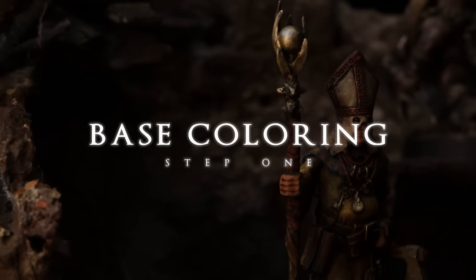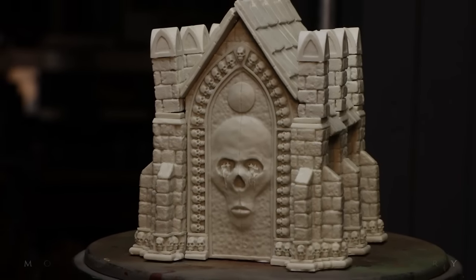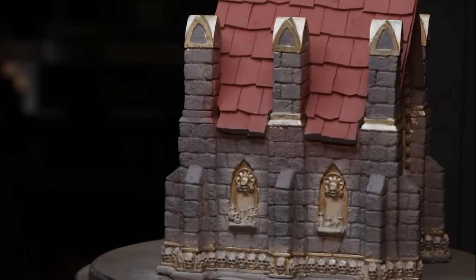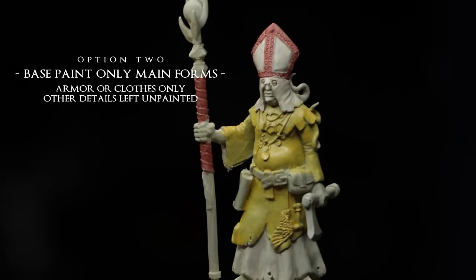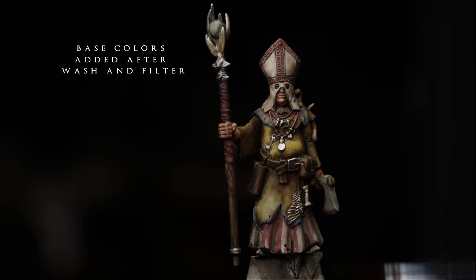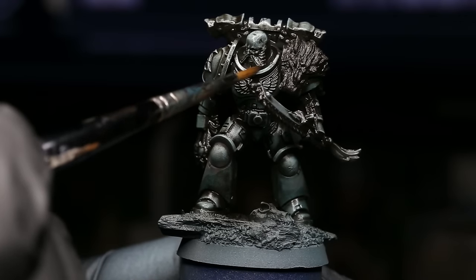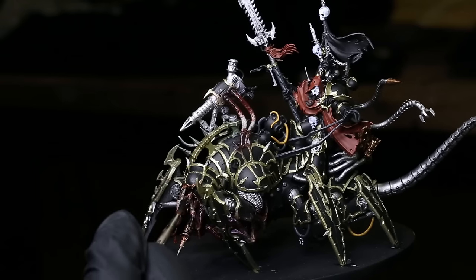When it comes to base coloring, I'm going to choose a few — usually three to four colors — to use for the entire miniature, and the way I approach applying these colors will vary from miniature to miniature. Typically I'll advise that basing out the entire miniature is the correct path, but not in some situations. Sometimes I'm basing out everything before moving on, and sometimes I'm only basing out just parts of the miniature, doing the enamel wash and filter pass, then coming back to finish basing out the rest at the end of the paint job.